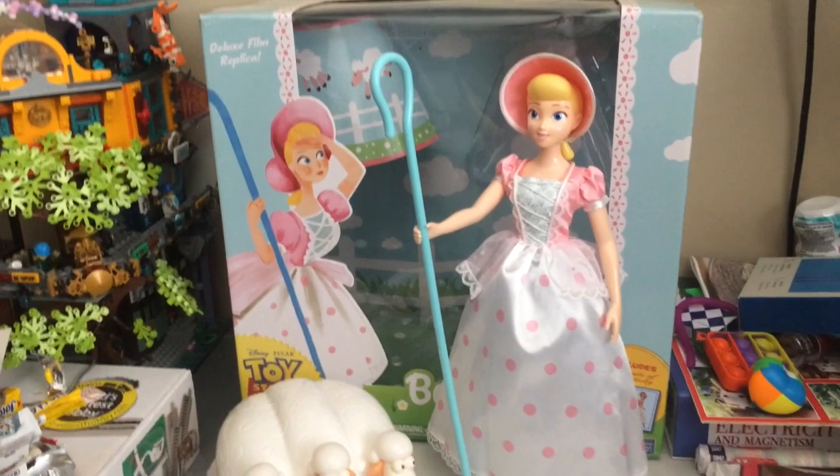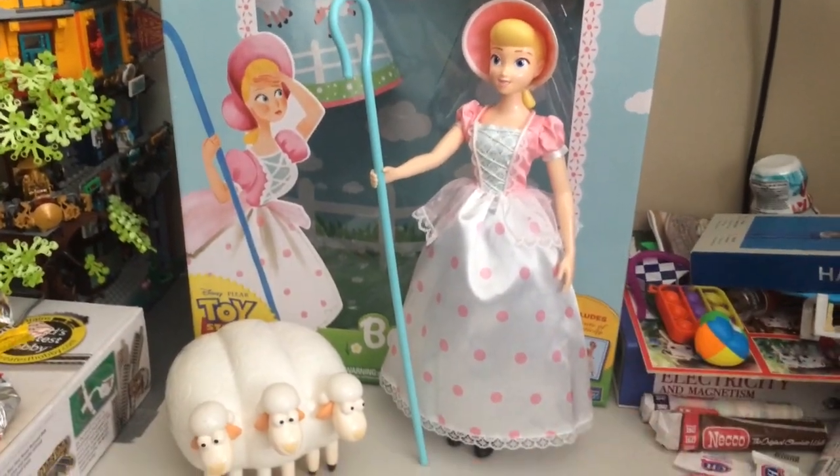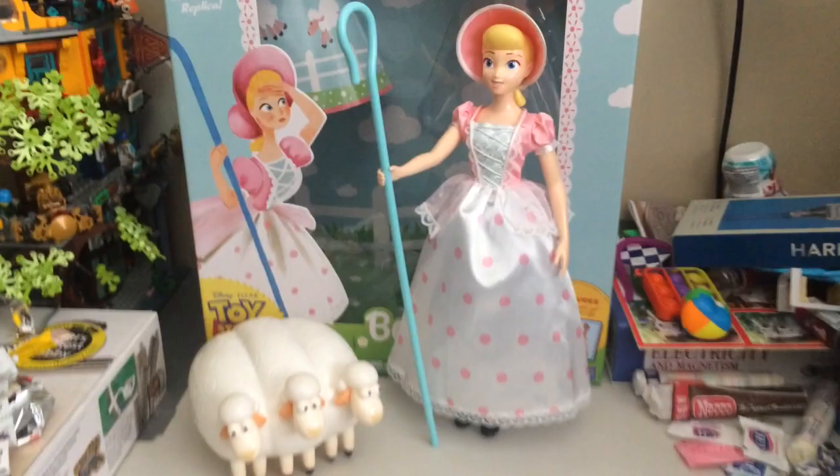In this video I'll be doing a review of the Toy Story signature collection Bo Peep and the Sheep. Now let's start off by looking at the box.